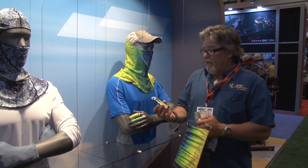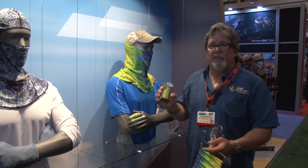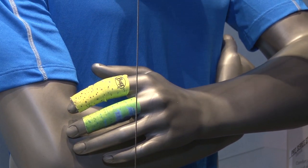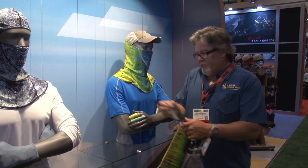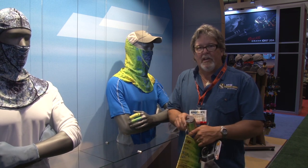For our fly fishermen, they've got their new stripping guards. They've got them in Dorado pattern, and they've got them in every pattern you can imagine. We've got them right here on our little mannequin. Stripping guards for the guys that are stripping, keeping from getting those burns and cuts on your fingers. A really cool little item — just keep it right there to protect your fingers. They've got Kevlar seams, so they're very, very tough.